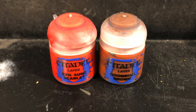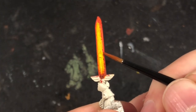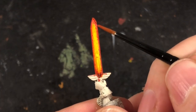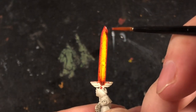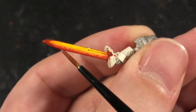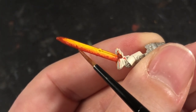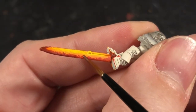Once that was done, I then mixed in some Doombull Brown with my Evil Sunz Scarlet and proceeded to paint even smaller details around the edge of the sword. This is not just another even layer — I'm staggering and putting jagged lines around the edge, covering some of the Evil Sunz from the previous layer but also going over that and into the orange in other places. It's very important that you don't try to do nice even transitions, because the look you want is an uneven fiery look.